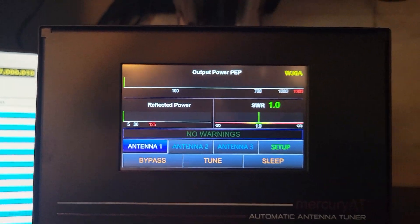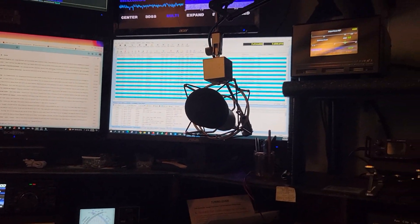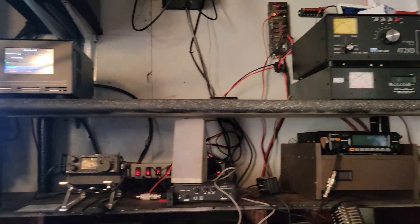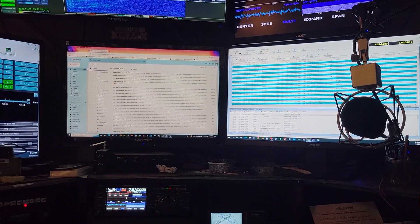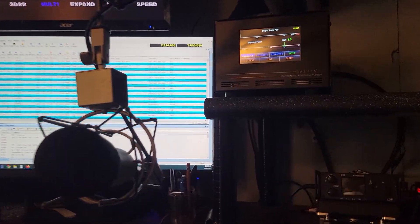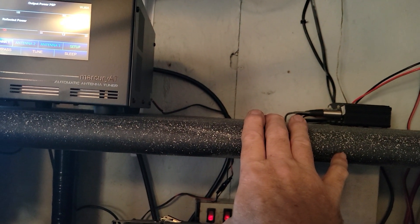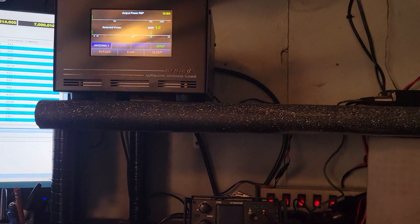Boom — tuned. WJ6A here. Like I said, I'm redoing the shack and trying to get everything lined out. It's a mess right now, but I think when I get the tuner and the amplifier right here and they work together, it's going to be really really nice.